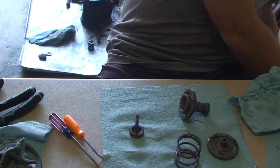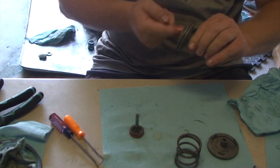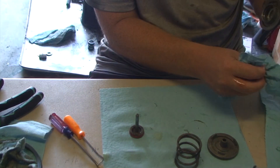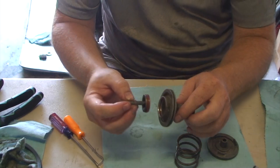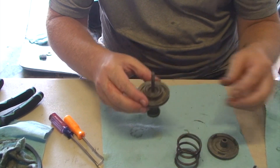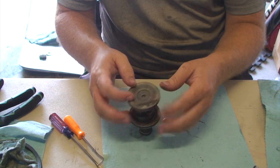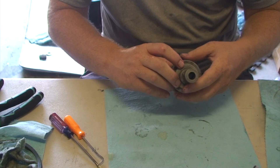A little ATF on my finger, on the inside of this bore — a little lube on everything. So then this piston goes in, then you put the spring on, and you put this piece right here. Now you've got the kickdown servo done.